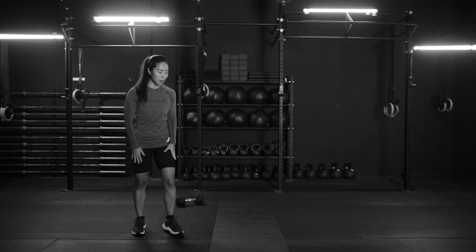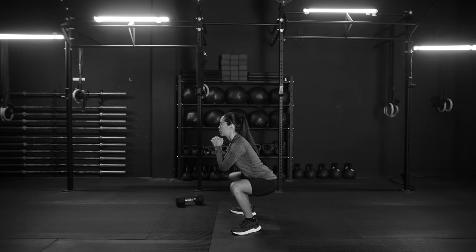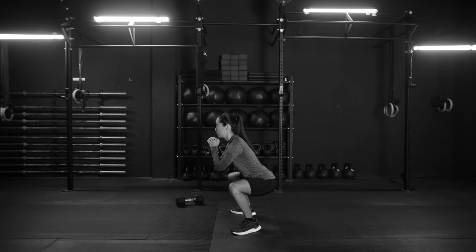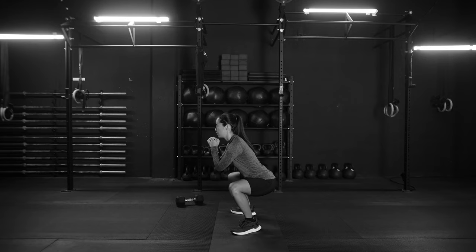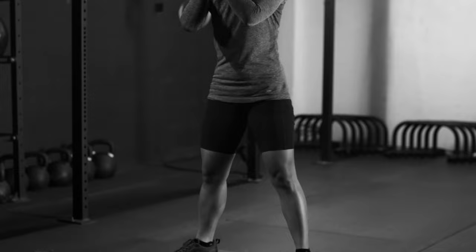Let's get to the actual exercise. We're gonna get down to the bottom of the squat and pause there for three full seconds — 1, 2, 3 — then come back up. Squat down, hold for three seconds, come back up. As you stand back up, make sure your chest and hips are coming back up in one piece. You do not want to shoot your hips up first and then come in. Everything in one piece, smooth motion.